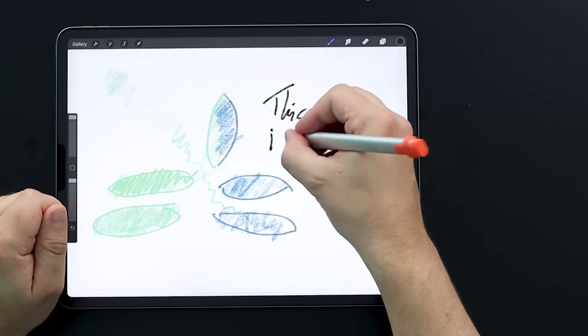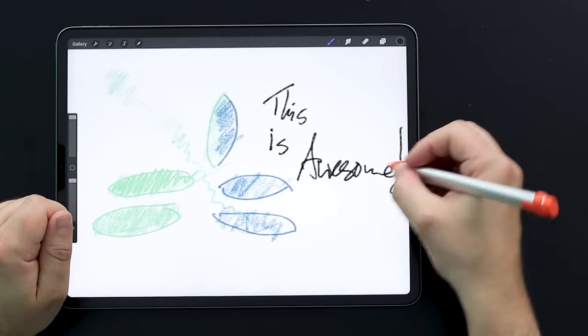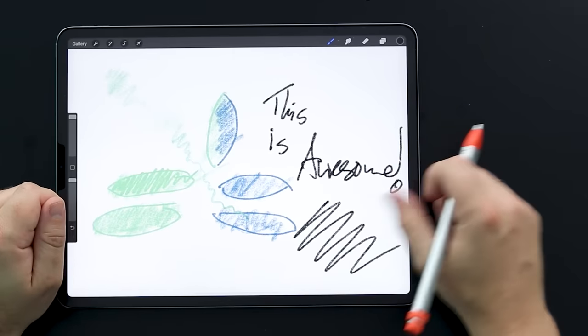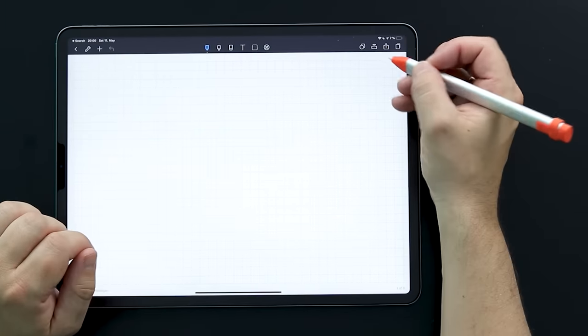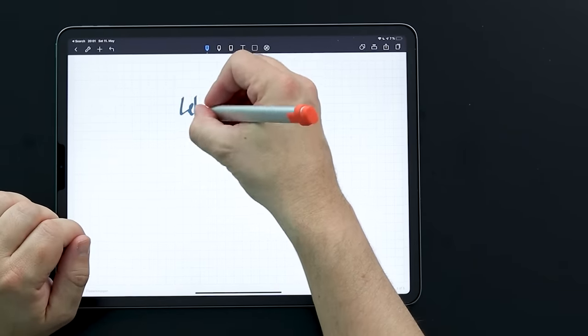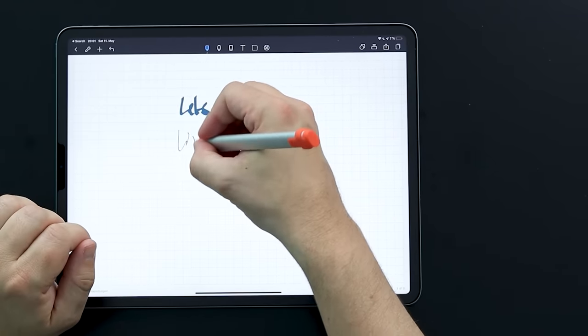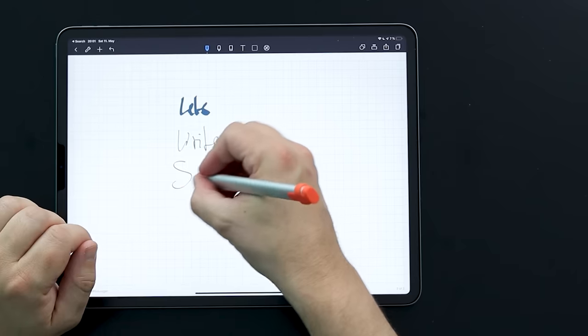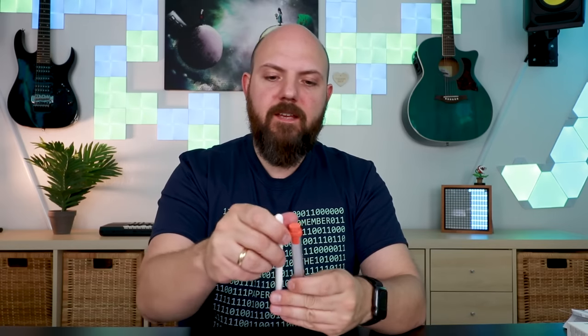Let's also go into a note-taking app — Noteshelf, still my favorite — and write something. It works perfectly. It is awesome.